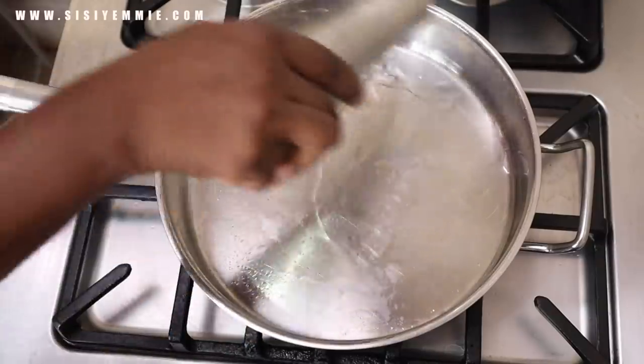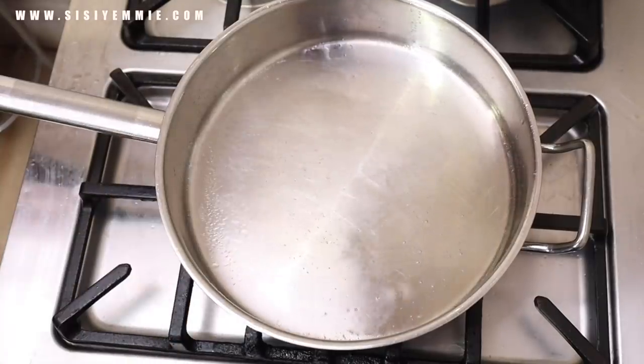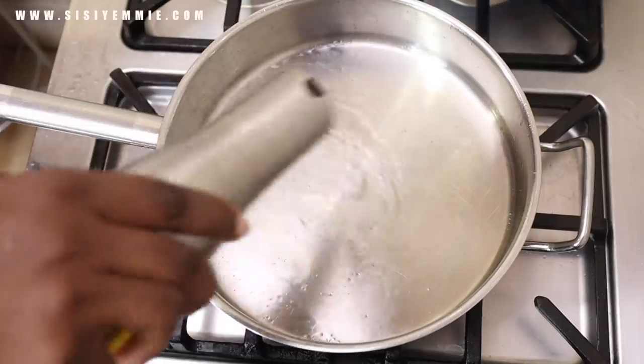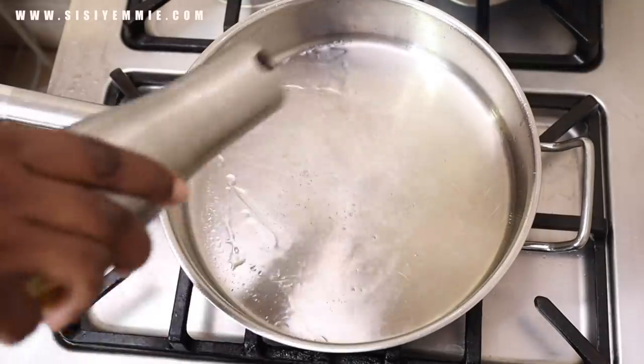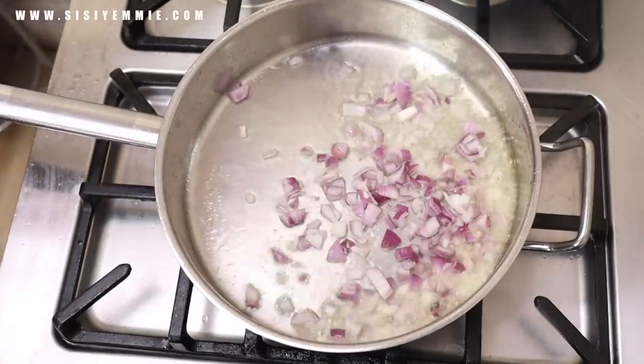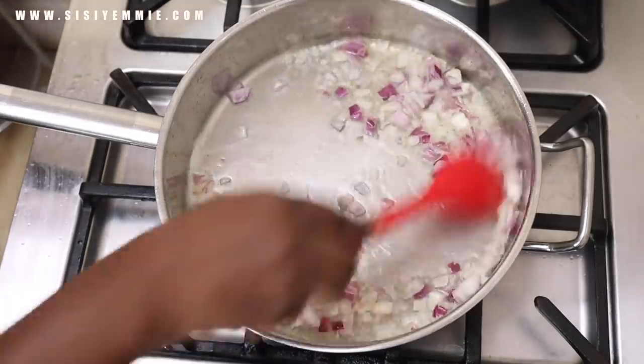Hello guys, welcome back to my Christmas kitchen. Today I'm making a delicious minced beef sauce, but I have to apologize that I didn't show you the ingredients before I started. If you check the description box you'll see the ingredients I use for this recipe. I start by heating up a pan, adding some oil.